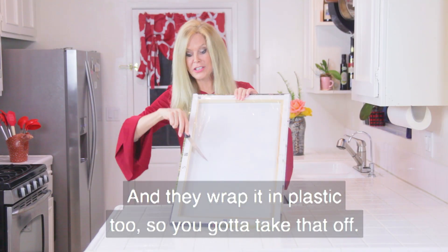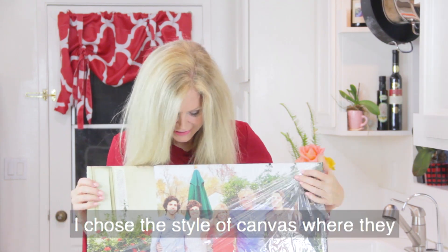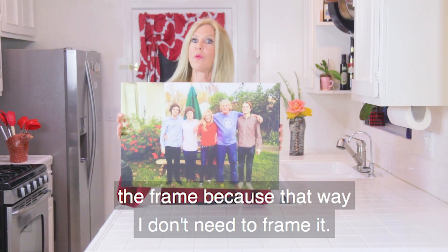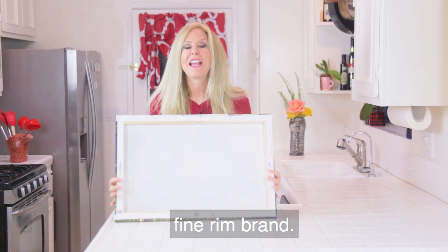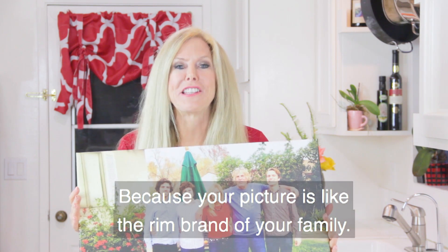They wrap it in plastic too, so you have to take that off — it's very well protected. I chose a style of canvas where they wrap the sides of the picture around the frame, so that way I don't need to frame it. It's stapled professionally, just like they would a fine Rembrandt, because your picture is like the Rembrandt of your family.